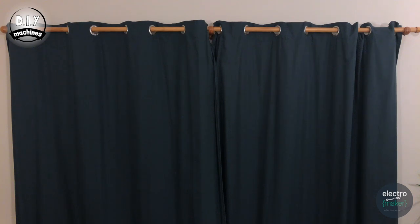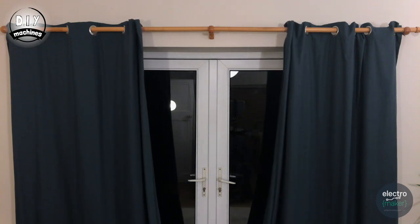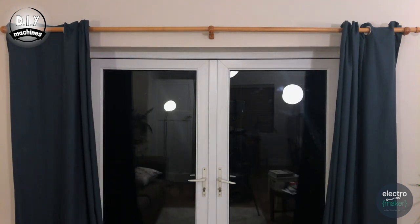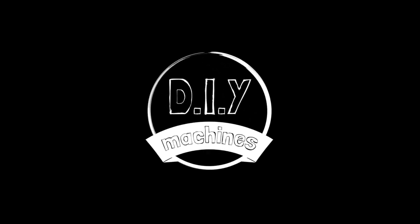Alexa, turn the decking curtains off. Hello, welcome to DIY Machines. In this video, I'll step you through how to build your very own Alexa controlled curtain automation system.